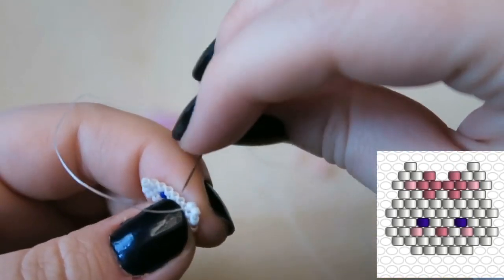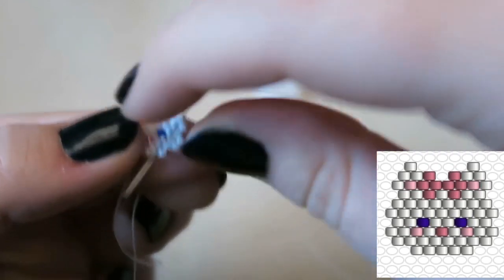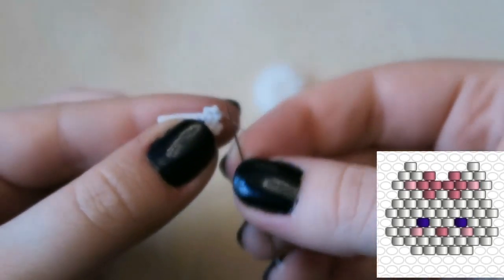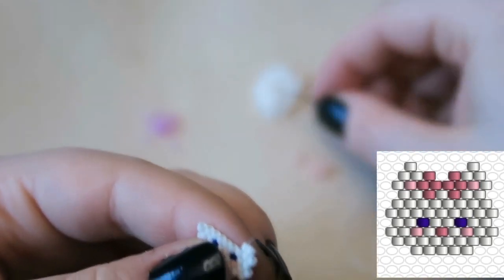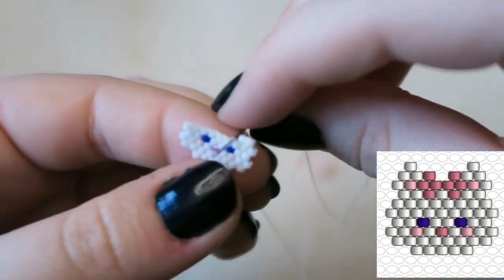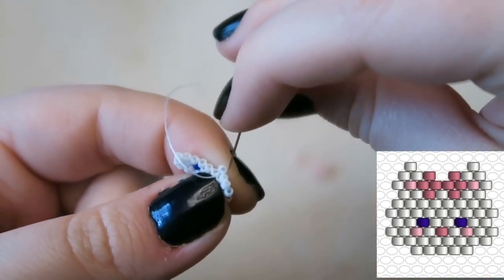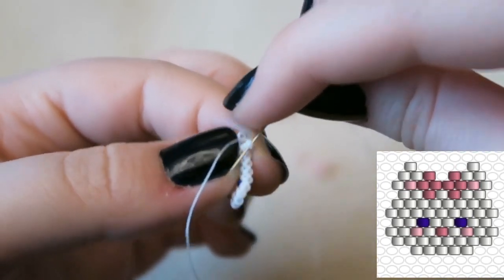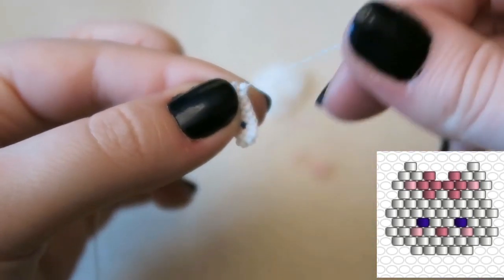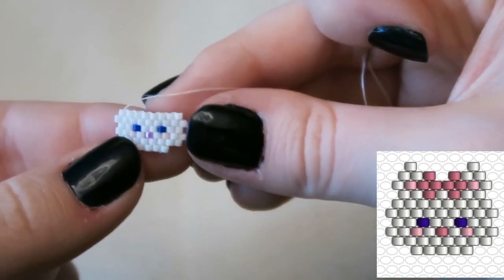Picking up two beads, going through the second thread bridge because we are decreasing — we're getting towards the top of her head. Very few people's heads get significantly larger as you go upwards, although I do have an incredibly large head! Now we are going to attach six more white beads for a total of eight white beads in this row.